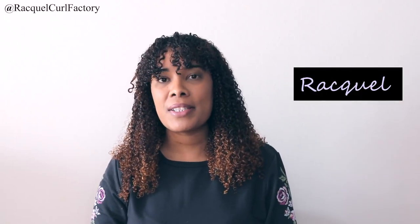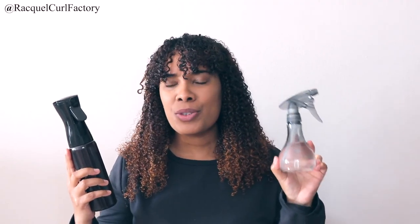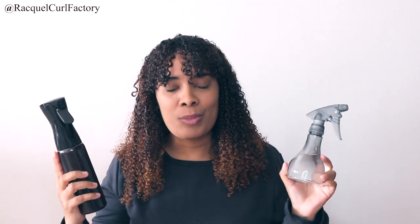Hi guys, welcome back to The Curl Factory. It's Raquel. Today's comparison video is going to be one on water bottles. I'm going to be talking about the differences between using a Ferrosol water bottle versus using just a traditional water bottle.